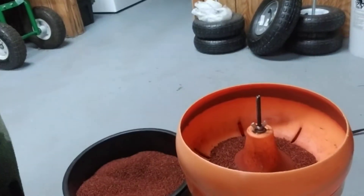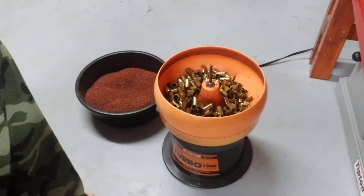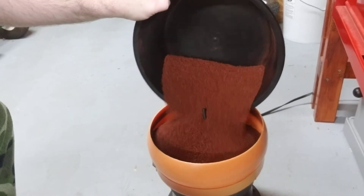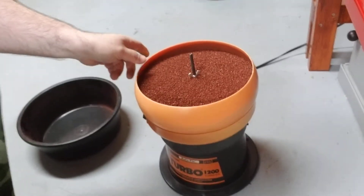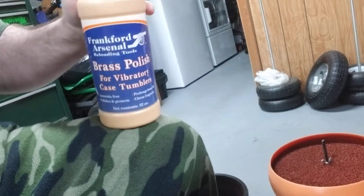Basically, all I do is pile about 200 rounds. I can do 200 rounds of .45 ACP in here. So there's 200 rounds in there, and I take the media — real simple — pour it right in there. Try not to spill anything on the floor. Get that nice and even. And then I use a polishing compound.